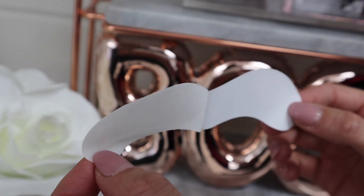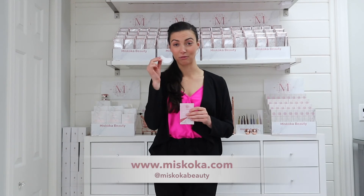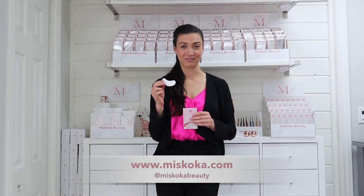A lot of gel pads I've used in the past, I really struggle with getting that seamless shape underneath the eye, tucking up into where that waterline is. With these gel pads I don't seem to have any issue making sure I can snug that right close to that waterline. You can head over to miskoka.com and find yours today.